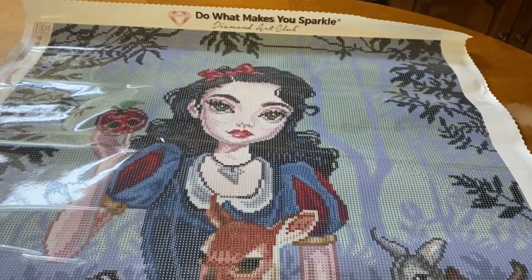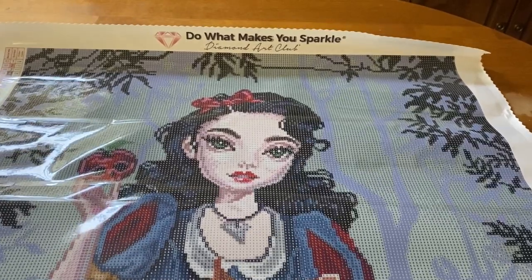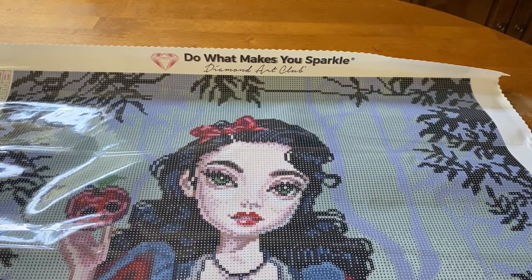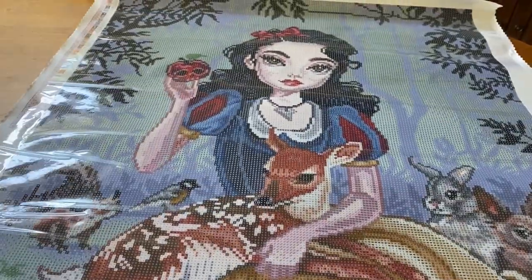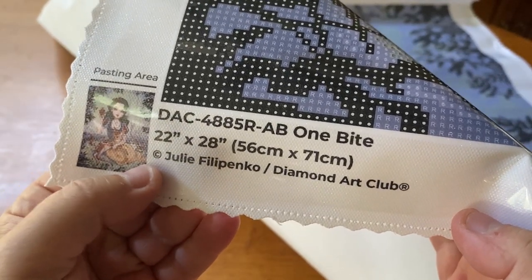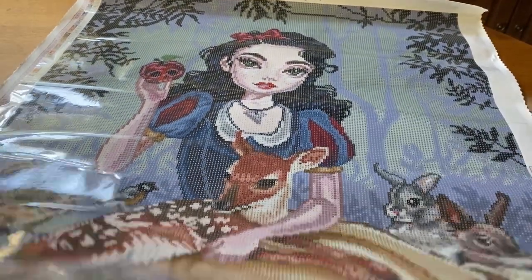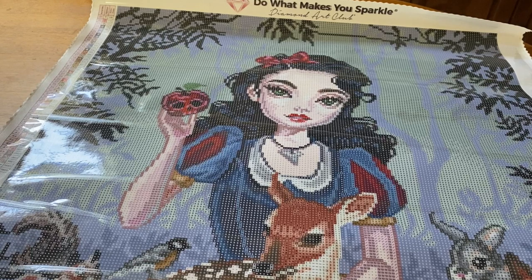Oh my god, holy cow! All right, first business first: up at the top it says 'Do What Makes You Sparkle' — Diamond Art Club's motto. We have a legend in the upper left, another in the lower right, and a thumbnail. It says 'One Bite,' 56 by 71 centimeters or 22 by 28 inches, by Julie Filipenko, licensed by Diamond Art Club. They also offer a 100% lifetime guarantee warranty — if something's wrong with your canvas or you didn't get enough drills, Diamond Art Club is there for you.